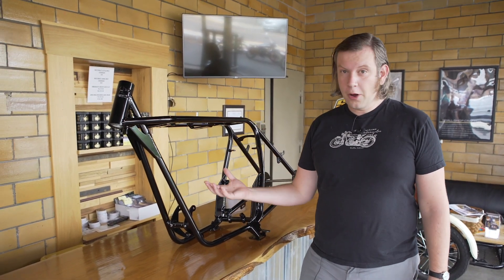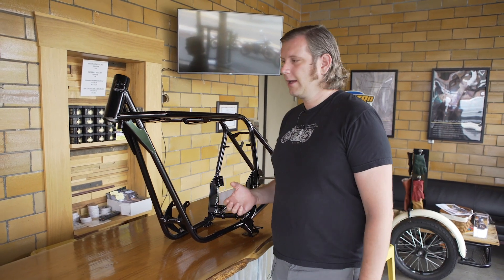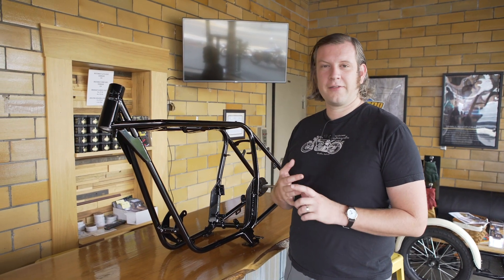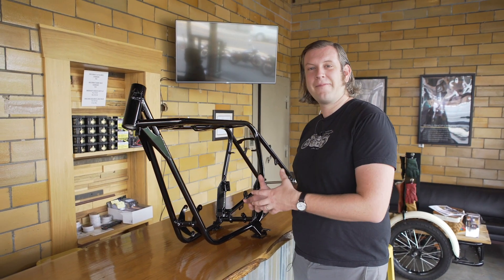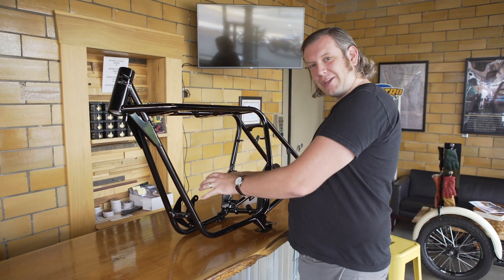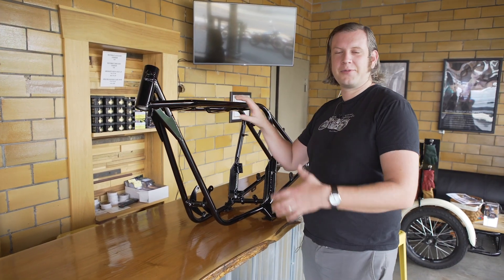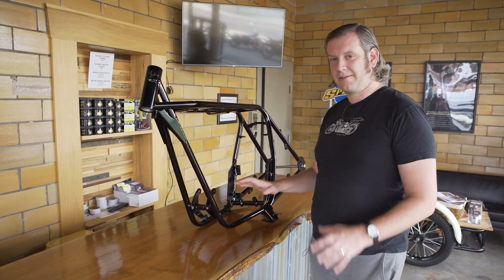That rear suspension contributed to that feather bed feel. Eventually it became a road production motorcycle, not just for racing, and it went on to become one of the most famous frames throughout history. It was famous for the cafe racers — the Norton frame was so good that people with a Triumph engine, which was the higher performing engine, would drop a Triumph engine into their Norton frame. That was called the Triton, combining those two marques into this awesome cafe racer.